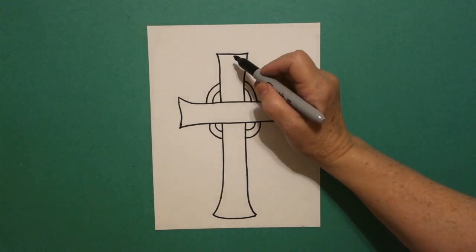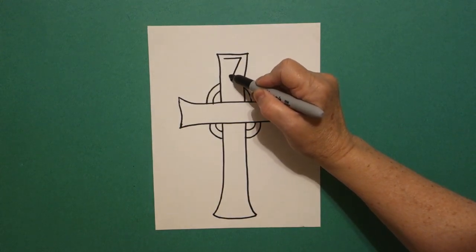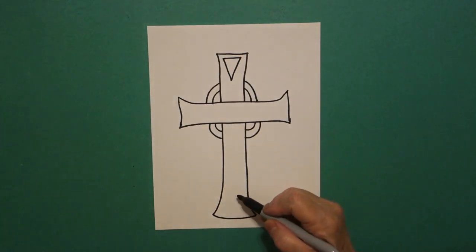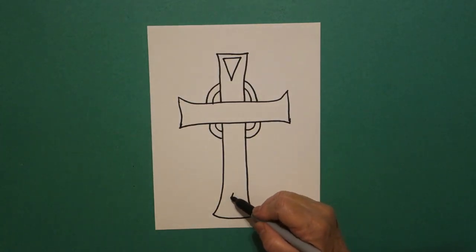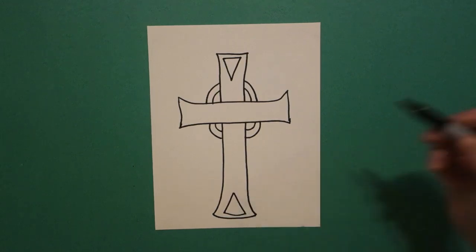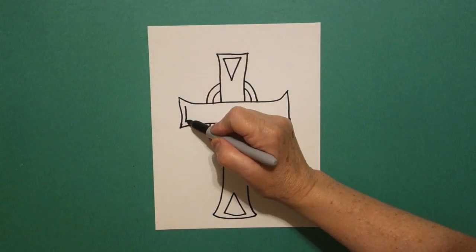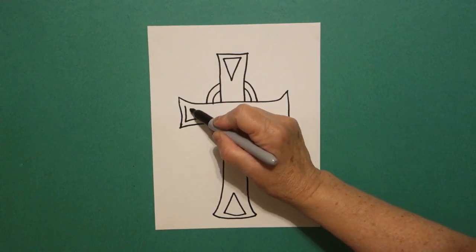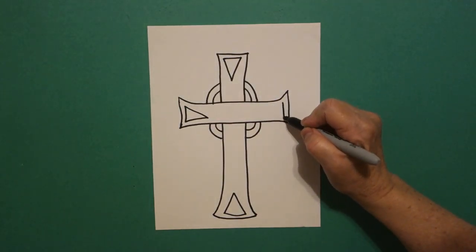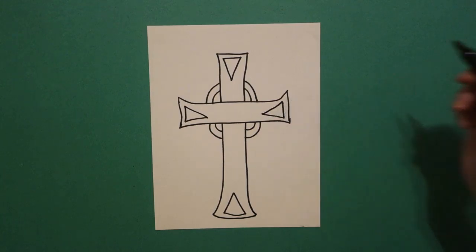Starting at the top, I'm going to draw a straight line, straight diagonal down, straight diagonal up, connect. Come all the way down here to the bottom, straight line, straight line, straight line, connect. Come on the left hand side, I'm going to draw a straight line, straight line, straight line, connect. Come on the right hand side, straight line, straight line in, up, connect.